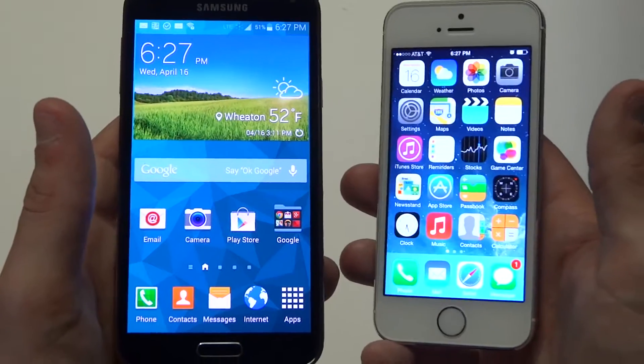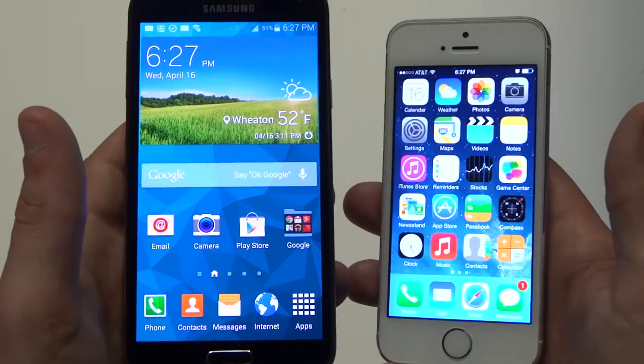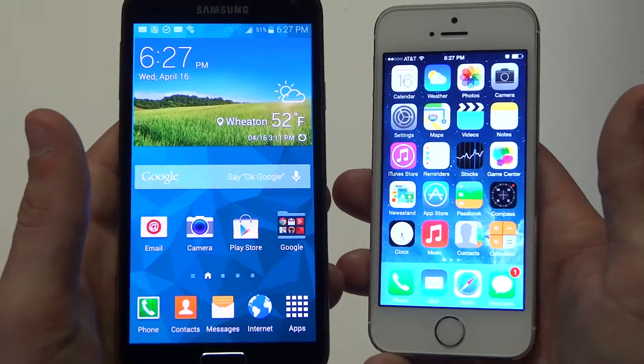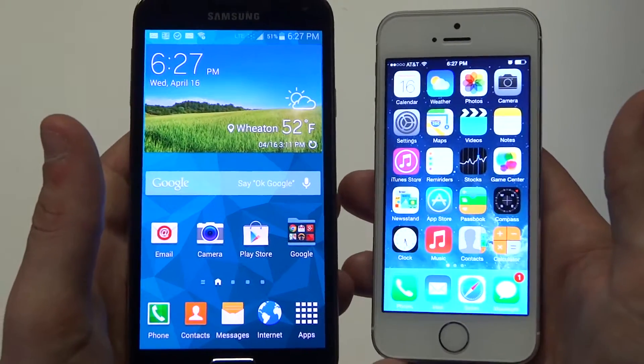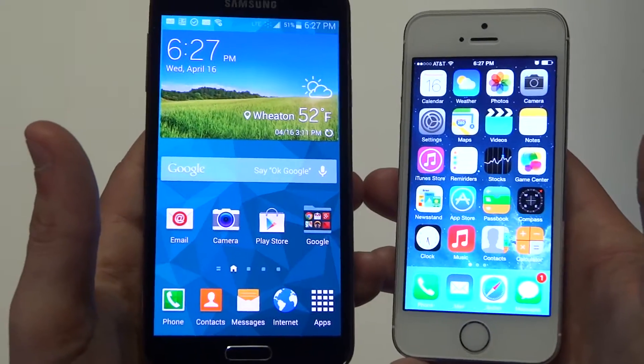You're just going to get a lot better picture quality and video quality on the Galaxy S5. I've used both devices, and I can tell you for sure the Galaxy S5 is where it's at right now for doing videos and taking pictures.